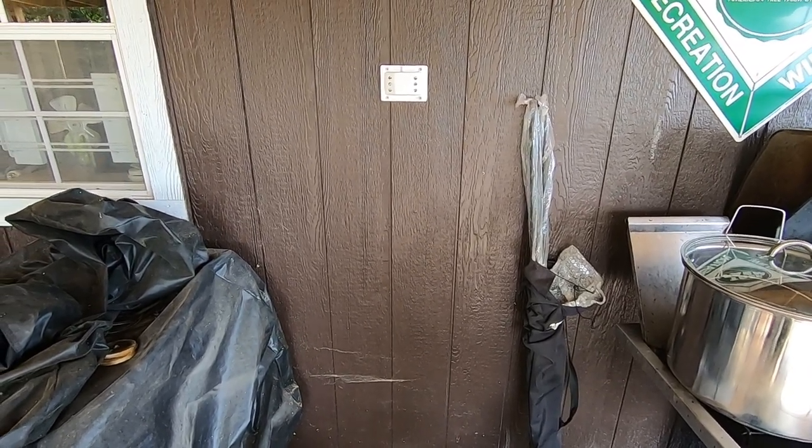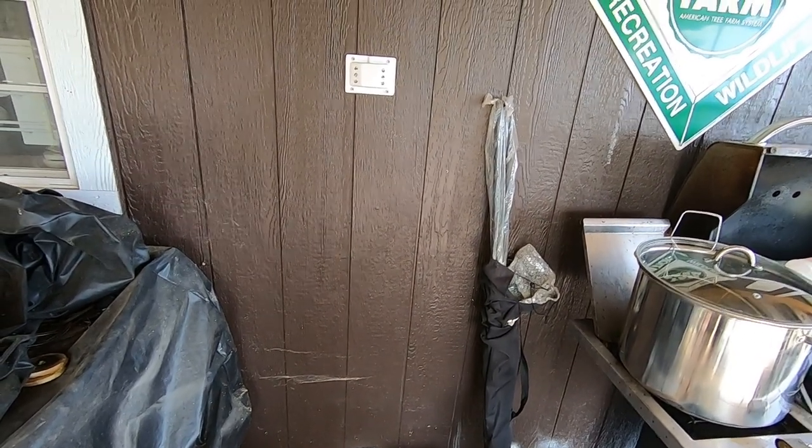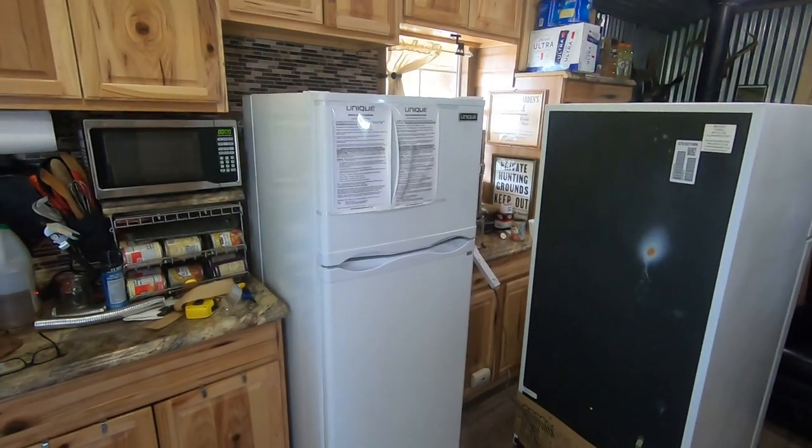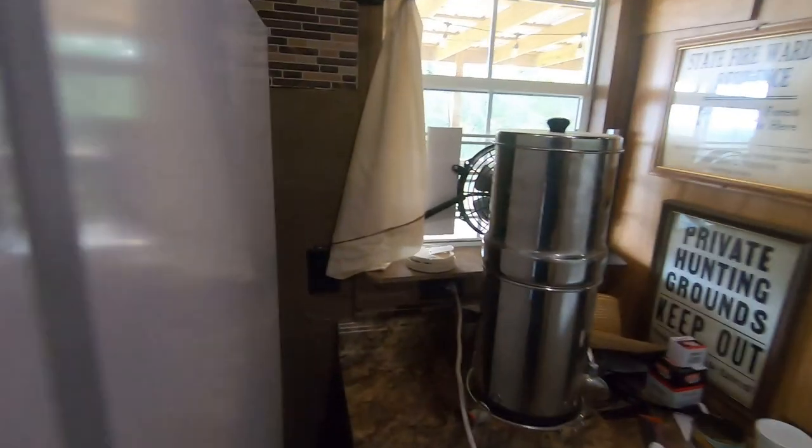I'm going to start working on putting the fridge in. I want to show you what the back of it looks like — it may be a little bit hard for me to do this.